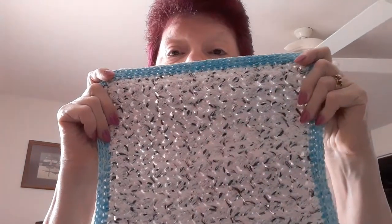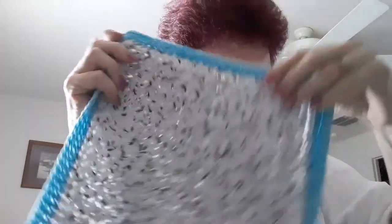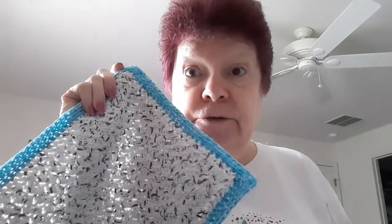Hi guys, it's Beverly. It's time for day one of Crochet Kitchen Cotton — it's going to be the whole month of August. This is day one. First thing I want to show you is the first day dishcloth. It's called the Rustic Farmhouse Dishcloth and it's from MJ's Off the Hook Designs. It's going to be listed down in the description and it is a free pattern — when you see hers you're just going to love it.